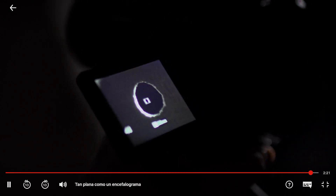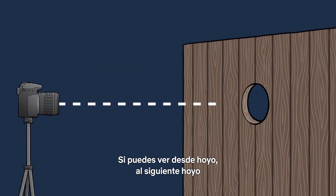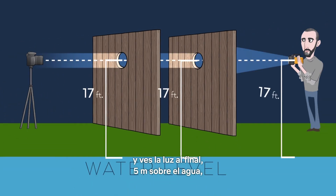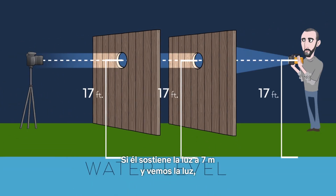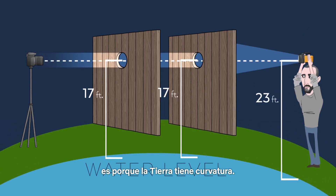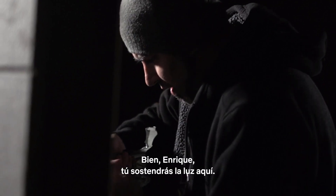We have a backup experiment. If you're seeing through this hole, through the next hole, and seeing the light at the backboard at 17 feet off the water, the earth is flat. If he's holding it up at 23 feet high and we're seeing the light, well that's because it's curved. So I should only be able to see it when it's at 17 feet. Okay, go ahead and drive down there Enrique — you're going to hold the light.